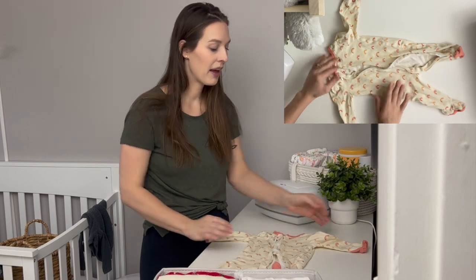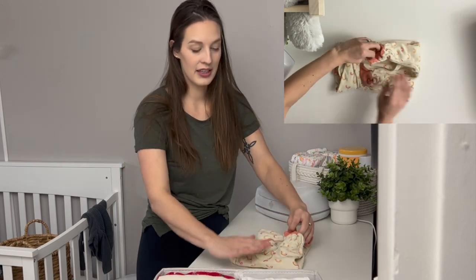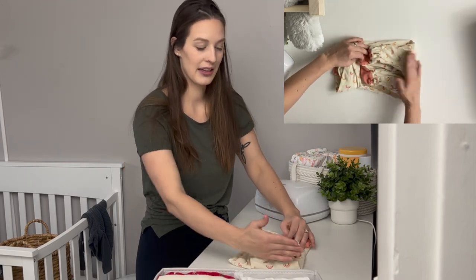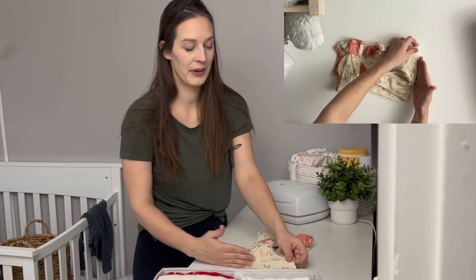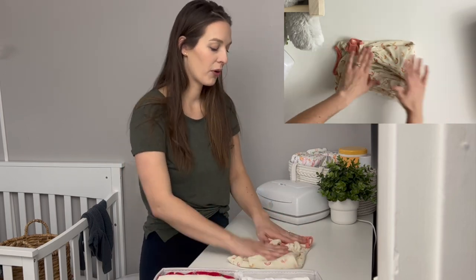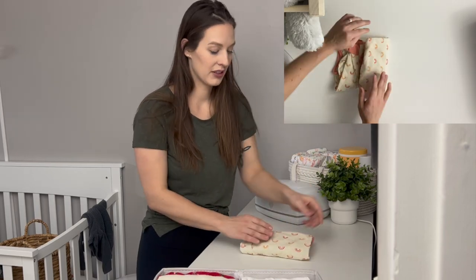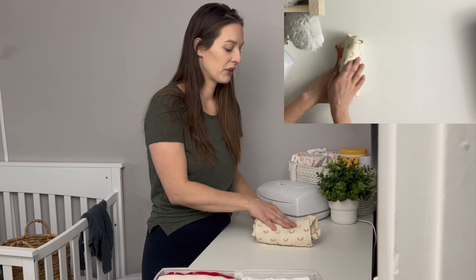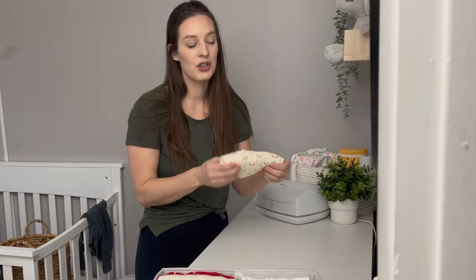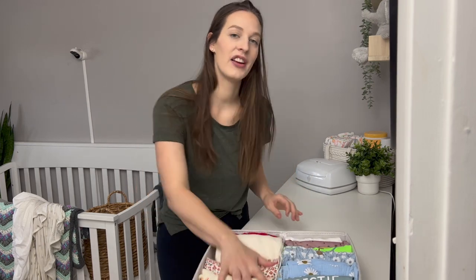Because I keep pajamas with the zipper open, I keep them face up. I fold in the arms like before, then fold up the legs until the butt is the end — we want the zipper completely in the middle. Then it's a three-fold: fold up once and fold up twice. Larger sizes will have more folds, but the goal is to make it the same height so it fits in the organizer. That's how I do footie pajamas.